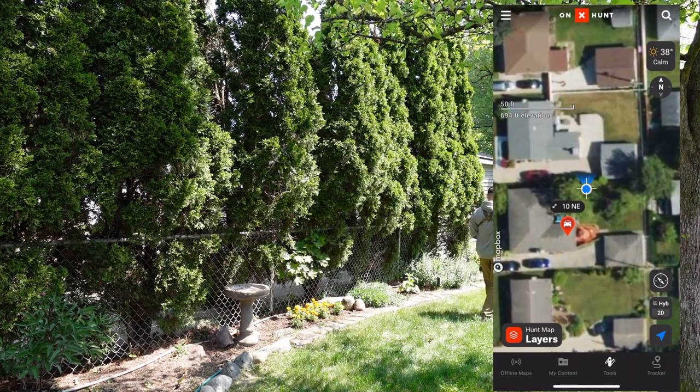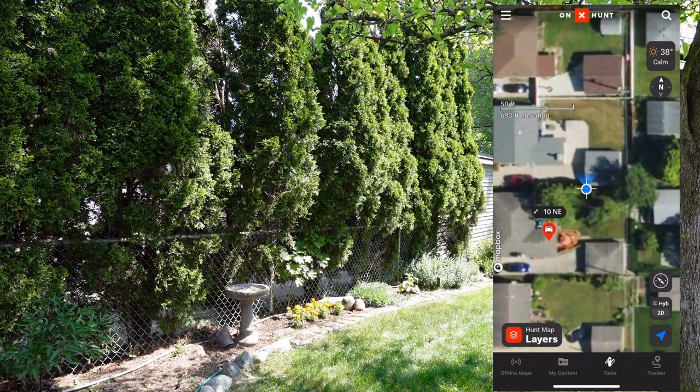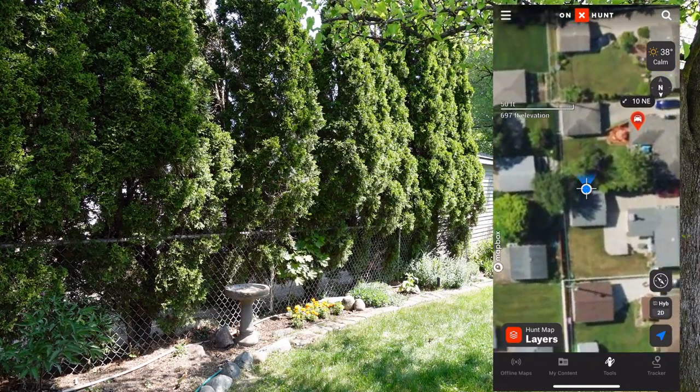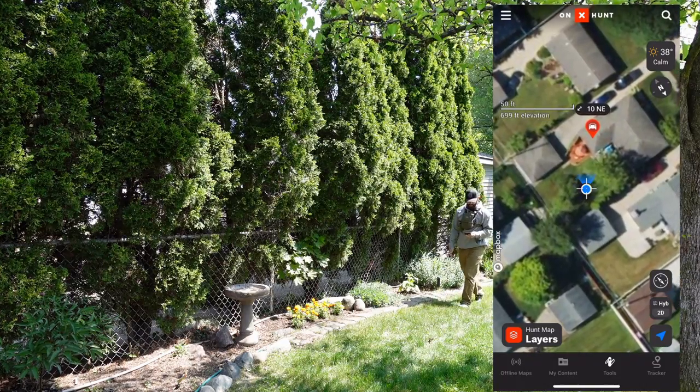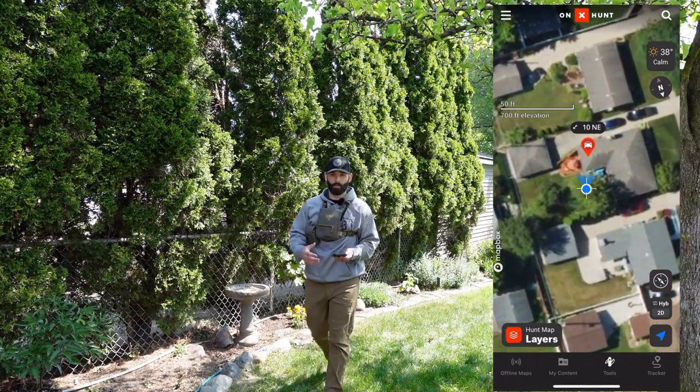I am not a fan of magnets on my bino harnesses. I didn't realize it until last year when I was out hunting public land, but magnets on the harness definitely mess with your GPS system — specifically the direction indicator. I did a video on this, and I'll post a thumbnail in the video so you can check it out. That's really what led me to looking at different options for bino harnesses.